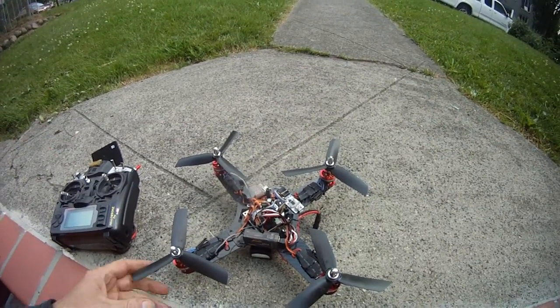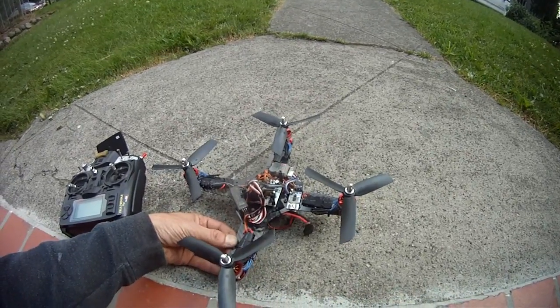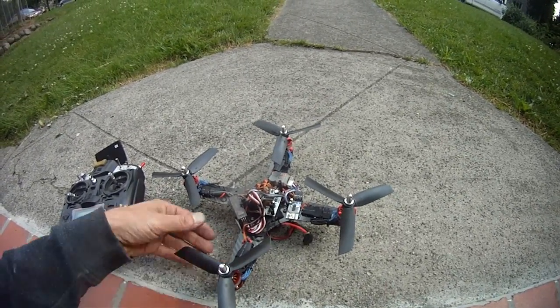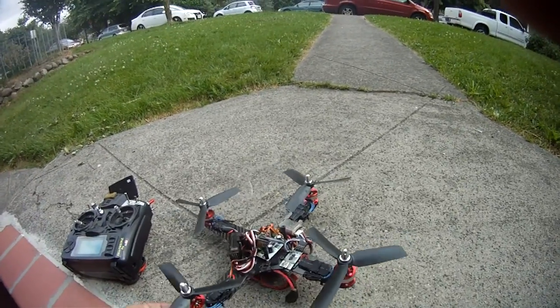Here's the mini quad. So far so good. I think I have to add an extra arm on each one — these are 1.5 millimeter carbon fiber, so I'm probably going to add a second one, sandwiching it.